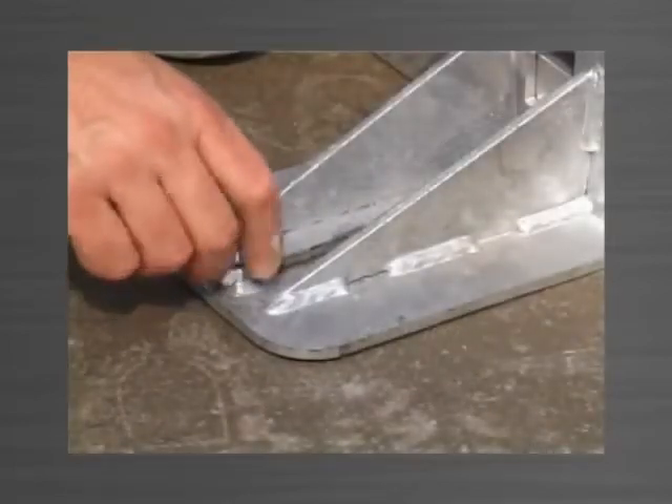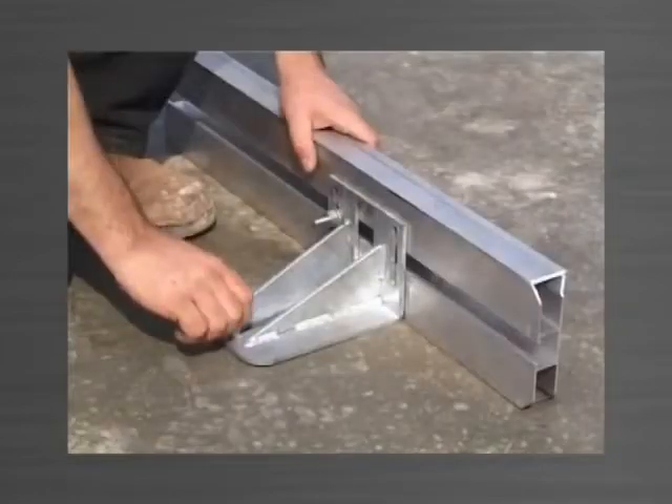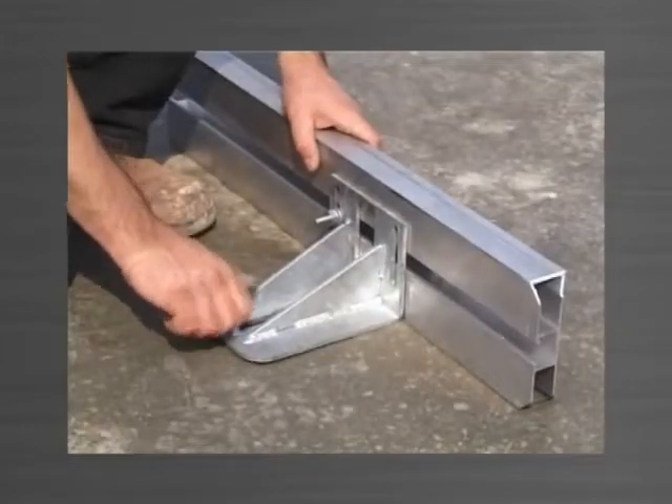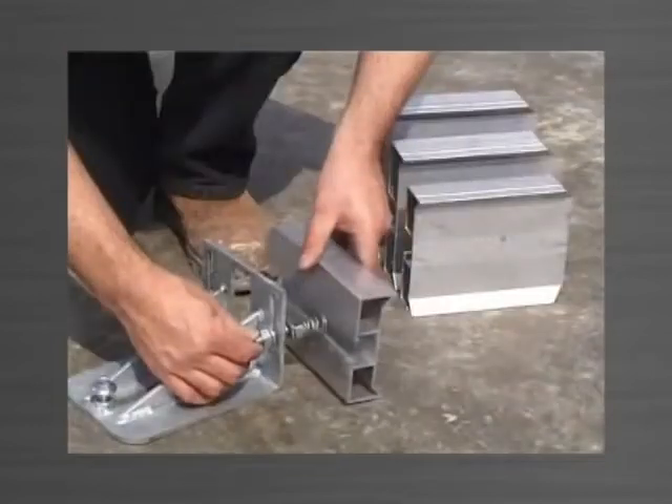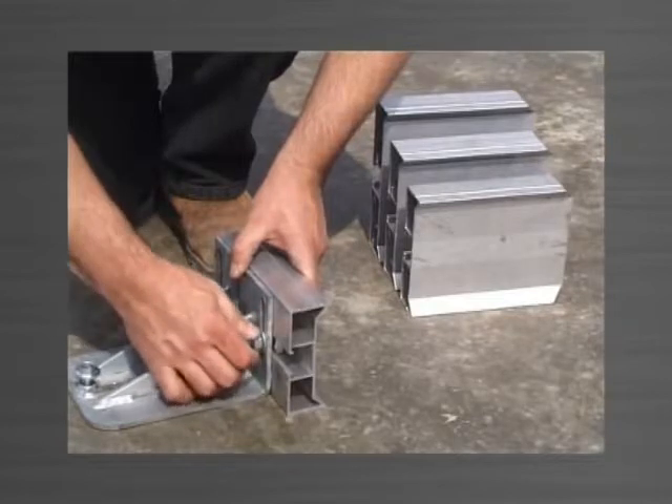The tilt adjuster raises the back of the bracket, causing the edge form to tilt until plumb. This feature is not required often but is still provided as an option. As with all Panelware brackets, the top bracket will accommodate all four sizes of edge form.